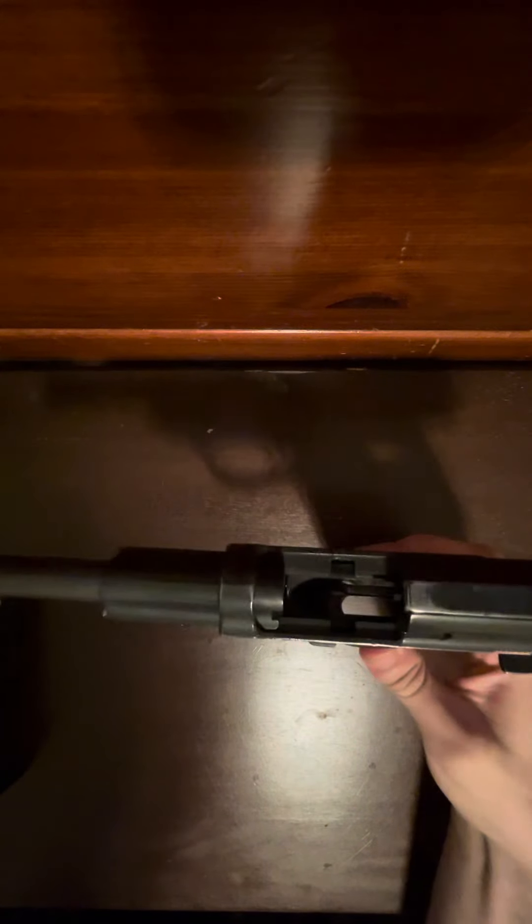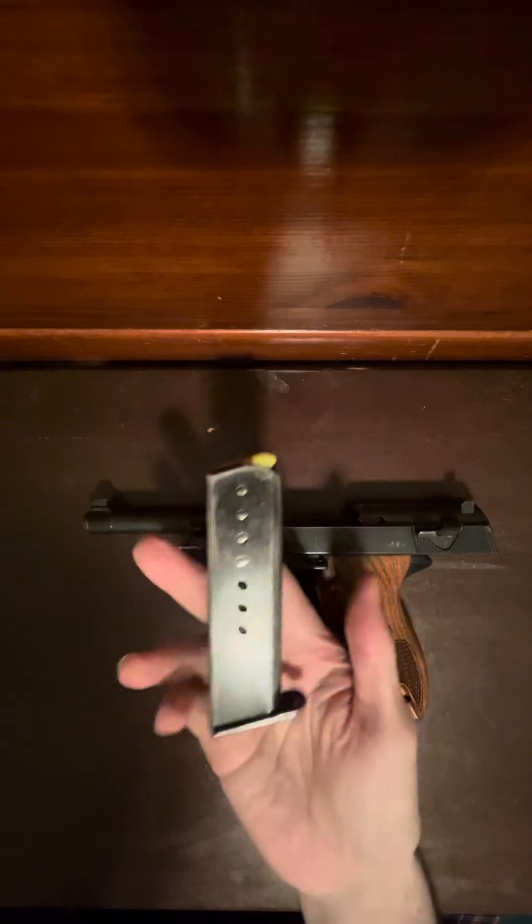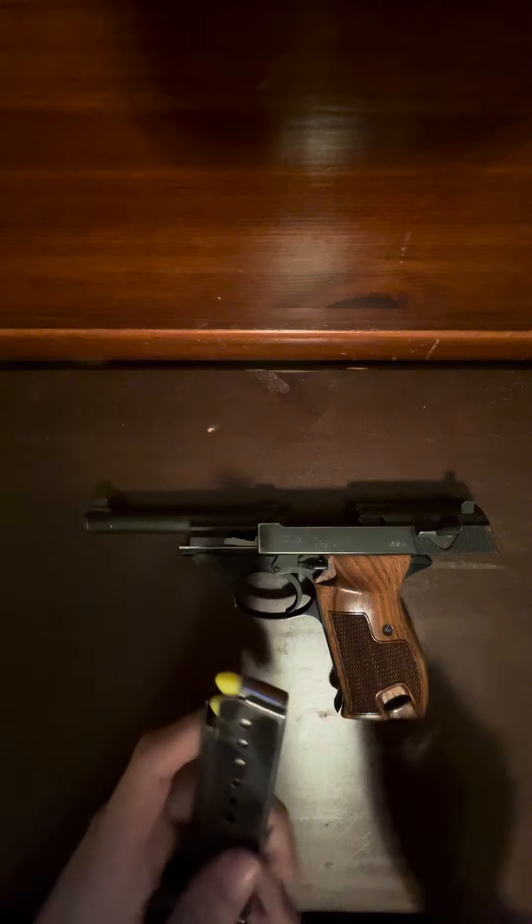So as you can see, my Walther is empty. And I have here a mag with five dummy rounds — you see four there and one on the top. These are plastic. There's nothing on the primer, no primer, no gunpowder, yadda yadda yadda. It's hollow.